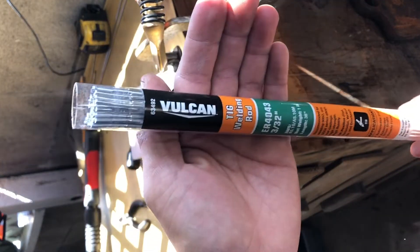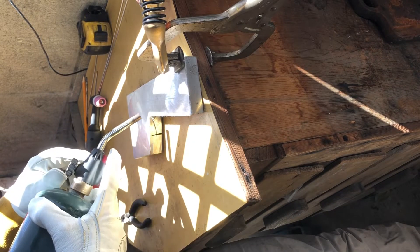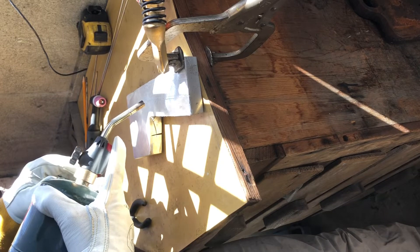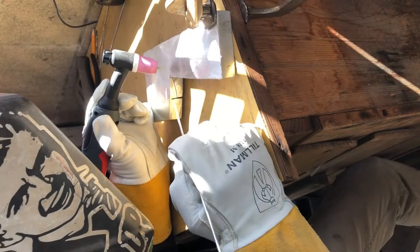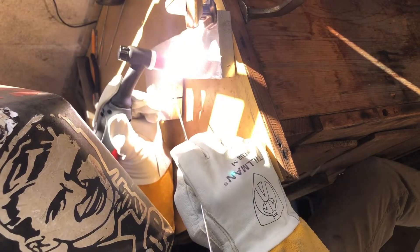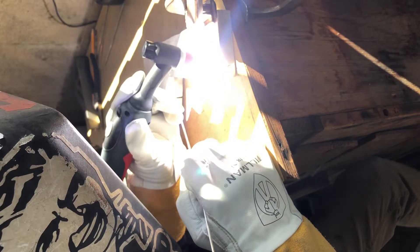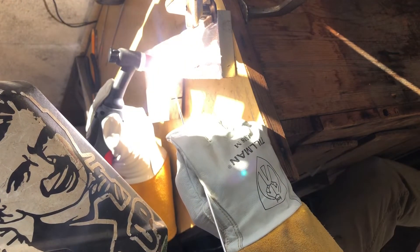I'm using Vulcan 4043 3/32-inch filler rod from Harbor Freight — my only complaint is the bottom of the plastic container gave out so I had to tape it. I'm preheating for two reasons: the aluminum plate is pretty thick so extra heat helps form the puddle faster, and aluminum is a very porous metal that retains a lot of moisture — you'll see water droplets seeping out and dissipating with the heat. I like to start by letting off the foot pedal a little and running the cleaning action of the AC down the area I'm about to weld. Then I focus on forming my puddle, wait for it to get an almost mirror-type shine, and start to dab.